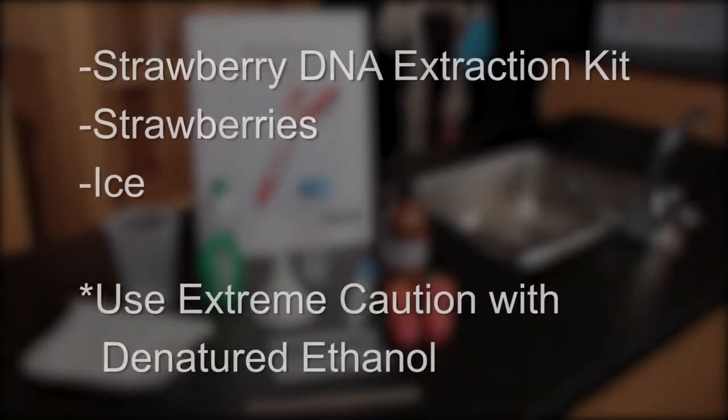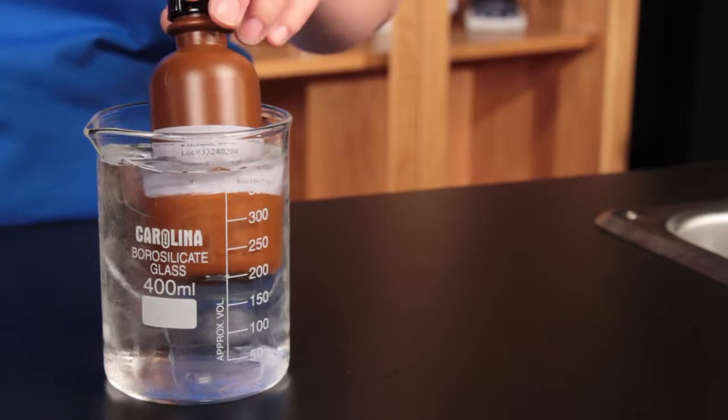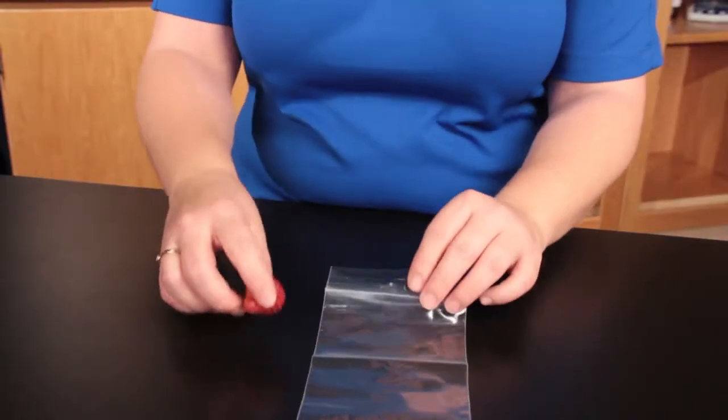For the strawberry DNA extraction, you'll need the strawberry DNA extraction kit, strawberries, and ice. Remember that ethanol is denatured and doubly dangerous, so follow basic lab safety rules. First, place the ethanol in ice to chill it.